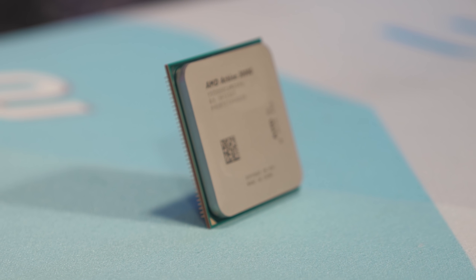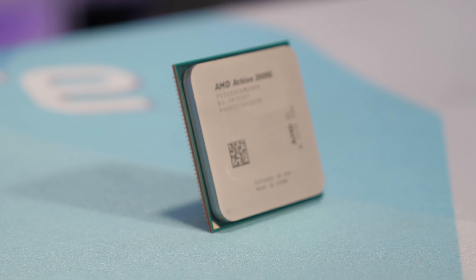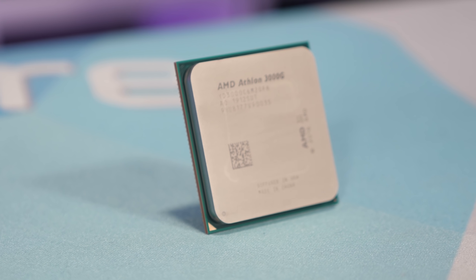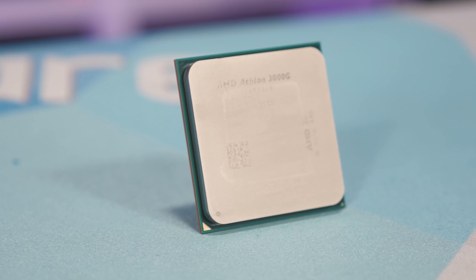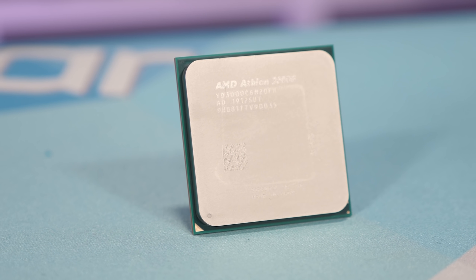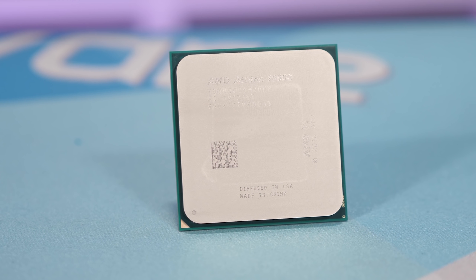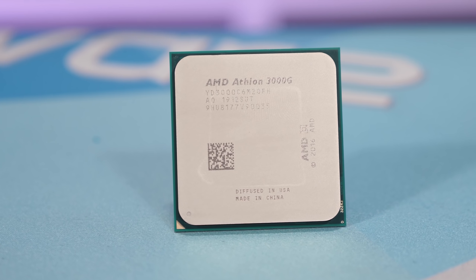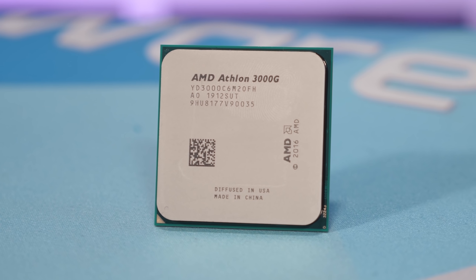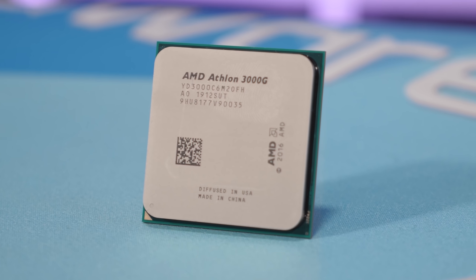There is one rather significant change: the Athlon 3000G is completely unlocked. Whereas the 200 series were locked parts — meaning you couldn't overclock the GPU, CPU, or DDR4 memory — the 3000G is completely unlocked, allowing you to tinker with absolutely everything. The headroom won't be huge, but you should be able to extract around another 10%. Memory overclocking is particularly useful given that the default spec only calls for DDR4-2666, which will likely limit iGPU performance quite a bit.